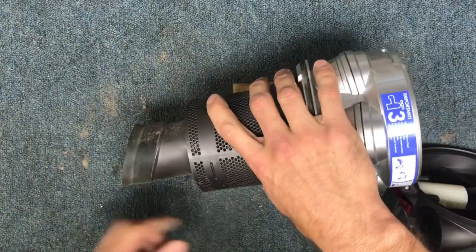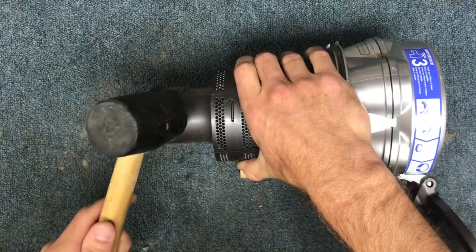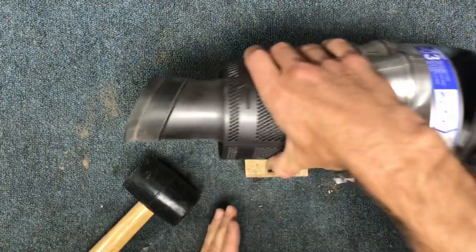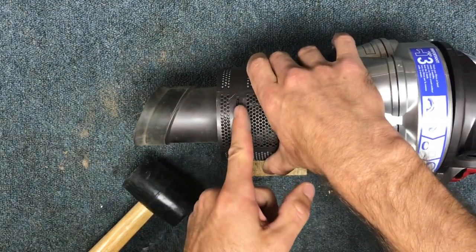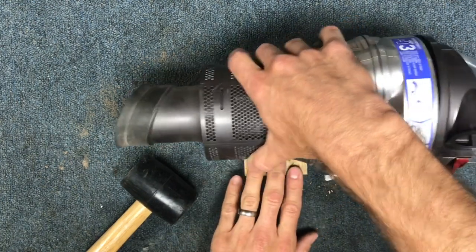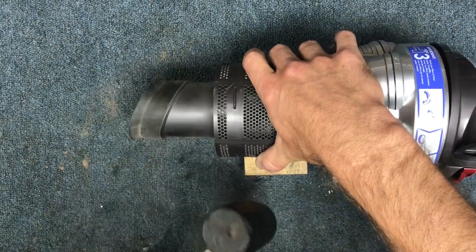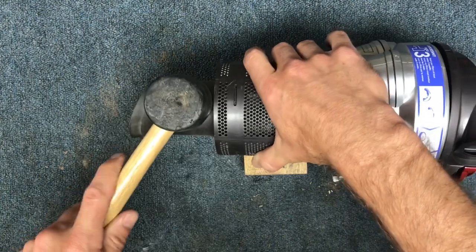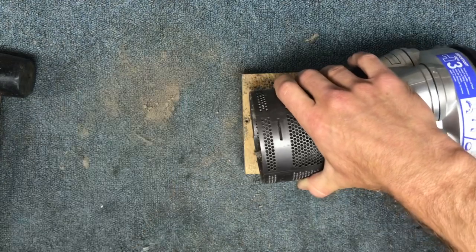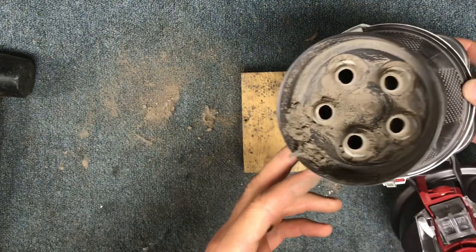The next thing I'm going to do is pop this piece off. All the times I've done this, by the way, I've never once broken one. I set it up so the ridge hanging off here is past where these little clips are. Your pivot point is past where it's overhanging. So I just take a mallet and give it a nice pop, and then this thing comes out — and inside of there, you can see a lot of buildup.